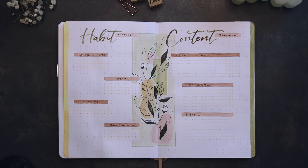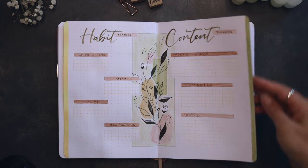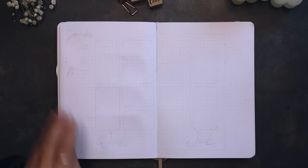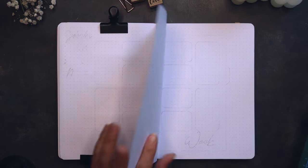Now we can create our weekly spreads. I started by cutting the weekly spread dutch doors.